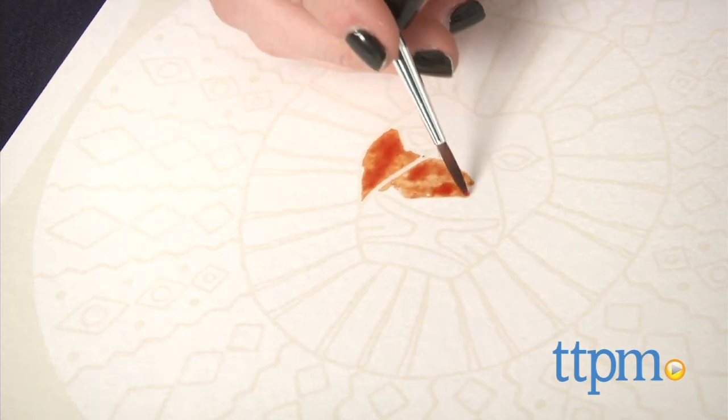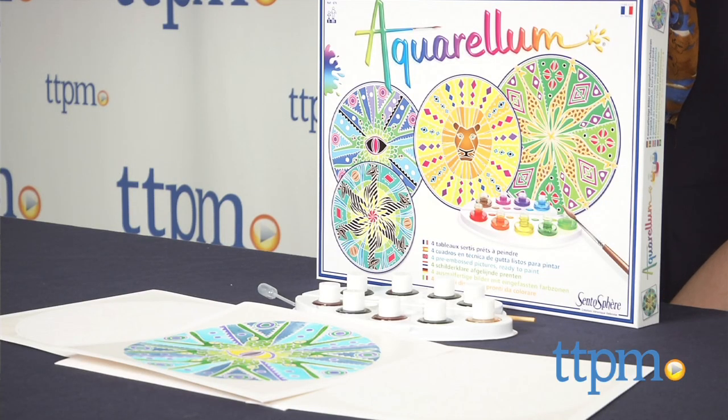Get ready to turn your kids into the next master painters. Hi, this is Jen from TTPM and I'm here with the Aquarellum Mandalas paint set from Centosphere.